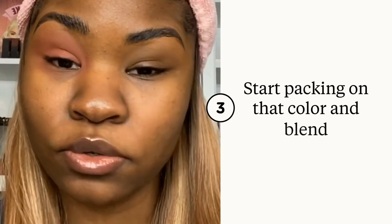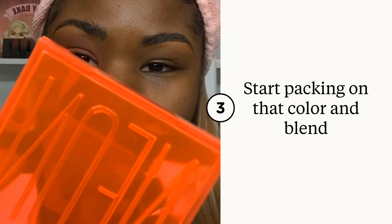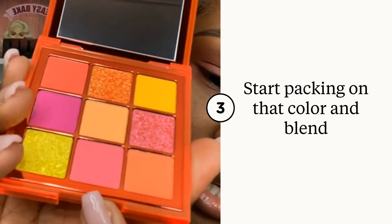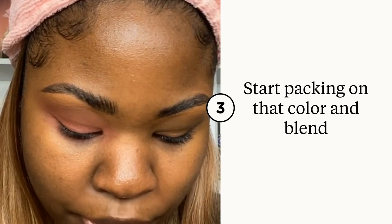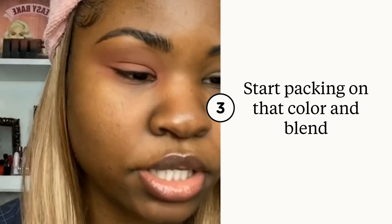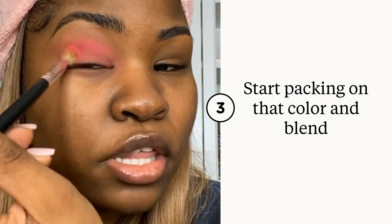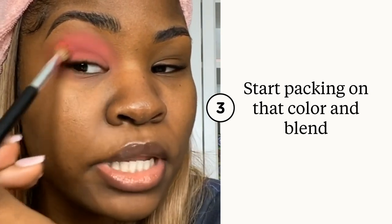Now that you look like you got punched in the eye, we're going to go in with the neon Huda Beauty Orange Obsessions palette. I'm going to do this color right here — it's like a neon pink — and I'm just going to pack that color right on top of the base and then blend it out.